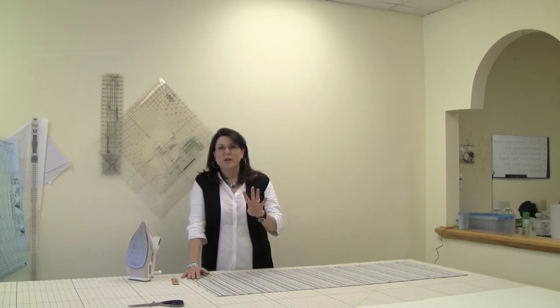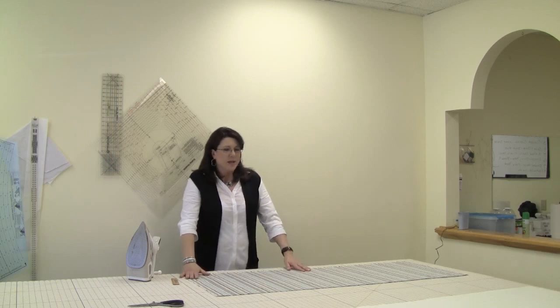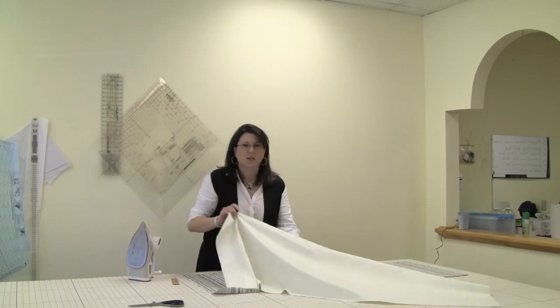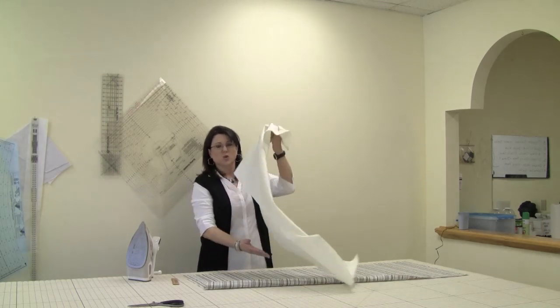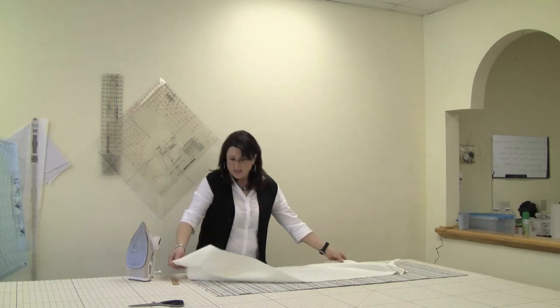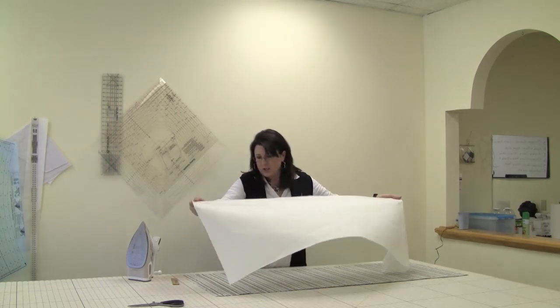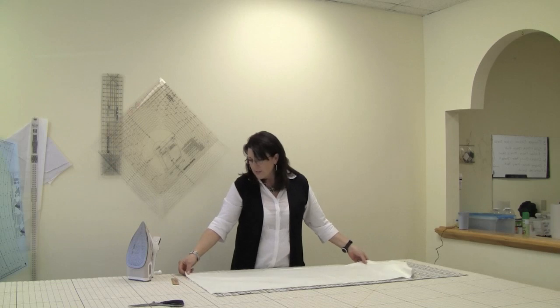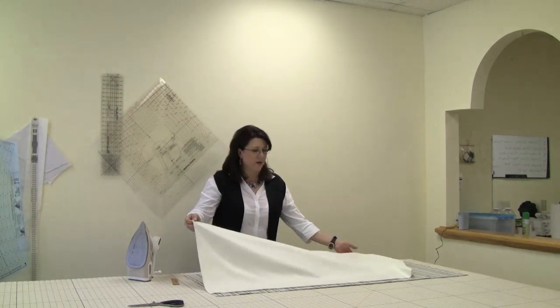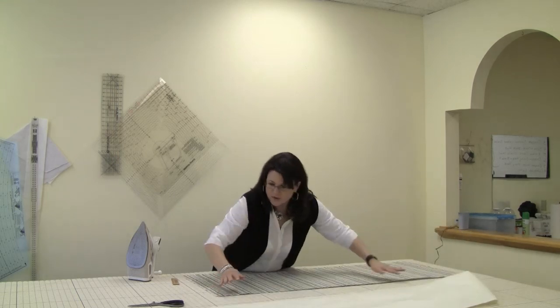Then you would add 4 inches for your double 2-inch hem and 1 inch for your seam allowance and a little extra if you need it. Then when you cut your lining, you cut it 2 inches shorter than you did your face fabric. So I cut my face fabric 21 inches for my 16-inch bed skirt, and I cut my lining fabric only 19 inches, and I'll show you how that works.